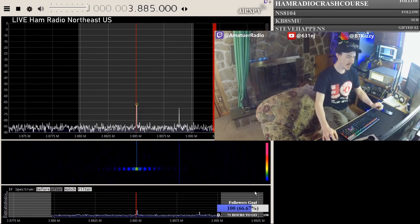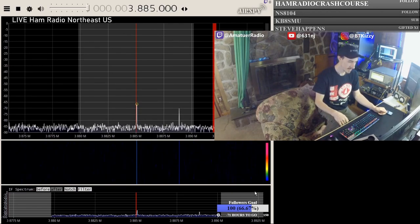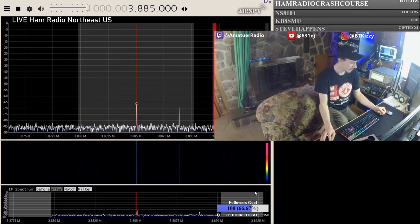So I'm going to press play on this audio file and you'll see that I've got my call sign in the waterfall. How cool is that? Let's do one more.